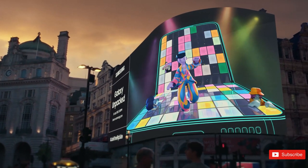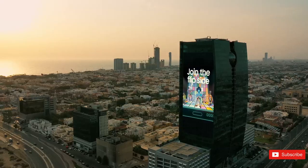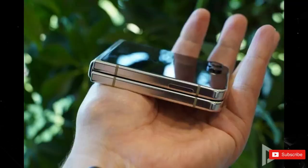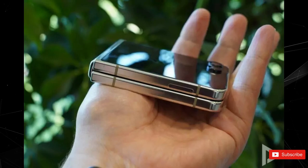As earlier leaked renders had suggested, it looks like Samsung managed to get the Flip 5 to fold flat and eliminate the gap. To accomplish this feat, the company is using a new water drop hinge, which was also rumored to make the device thinner.